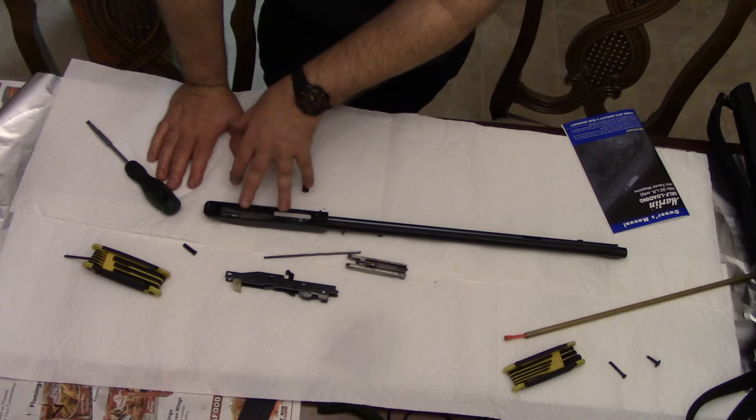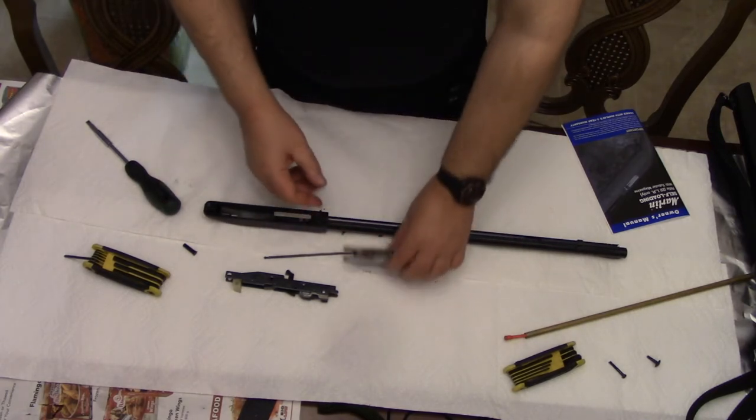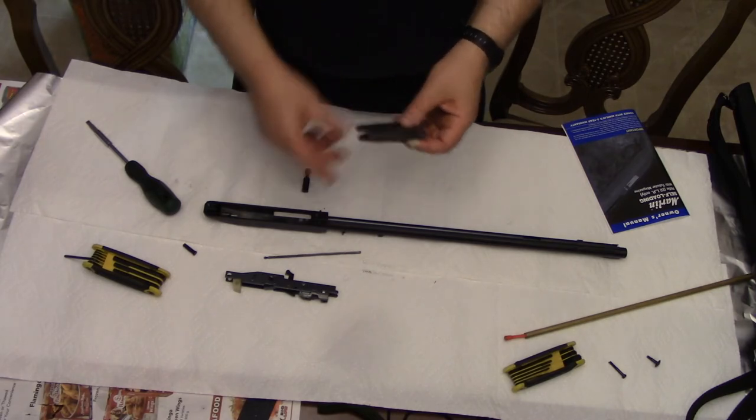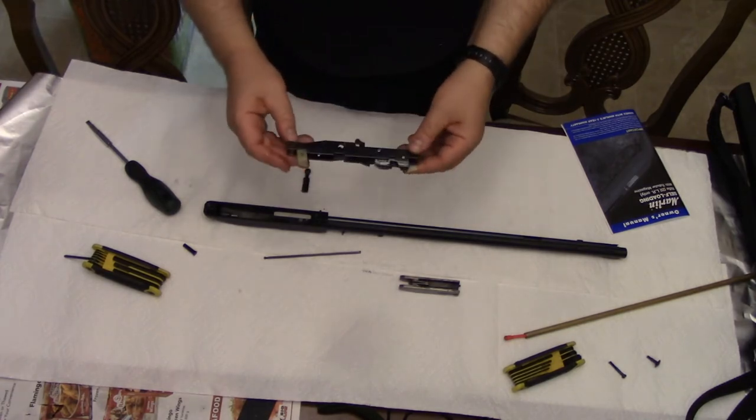Now you have your gun fully disassembled. It didn't take all that long and it was actually quite easy — just two screws to unscrew and then this little plastic retaining bolt that you squeeze and pull out.